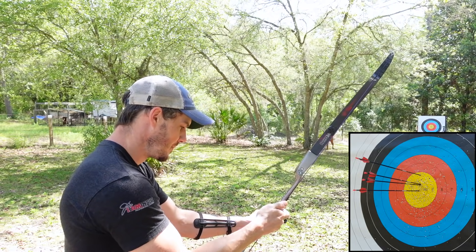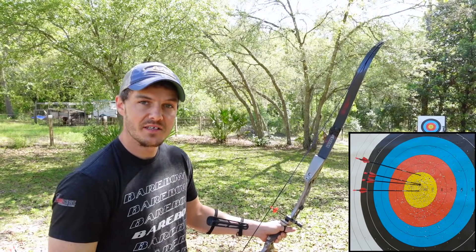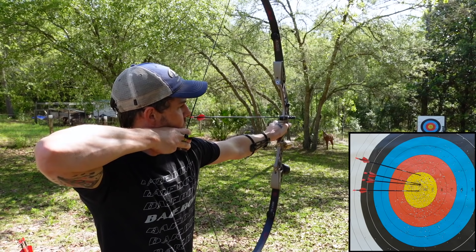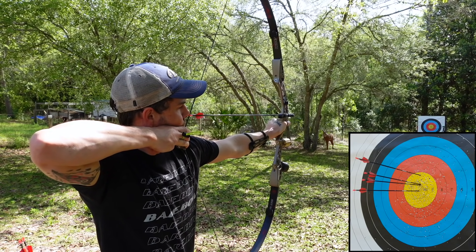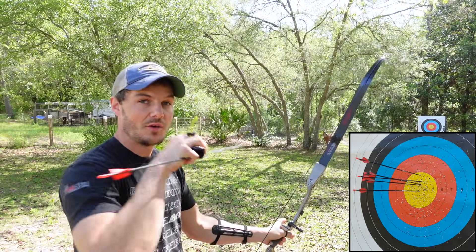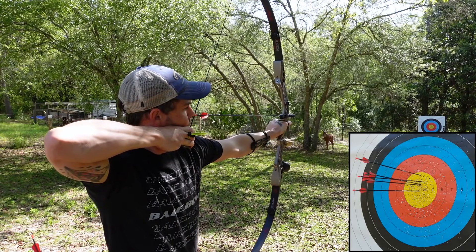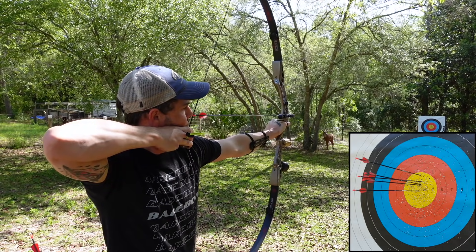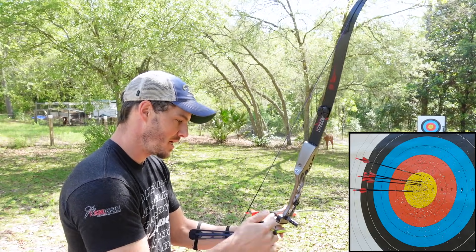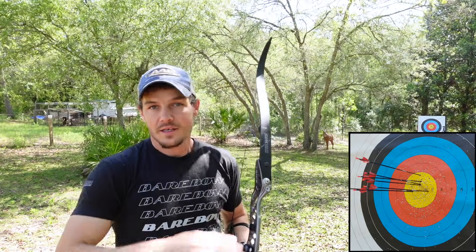That little bit of difference is enough to make a noticeable impact shift on the target. It didn't quite shift it enough, so now I'm going down that full half mark. There you go — you can see that the height is pretty good. I'll shoot it one more time at that level, and you can see the height is pretty good.